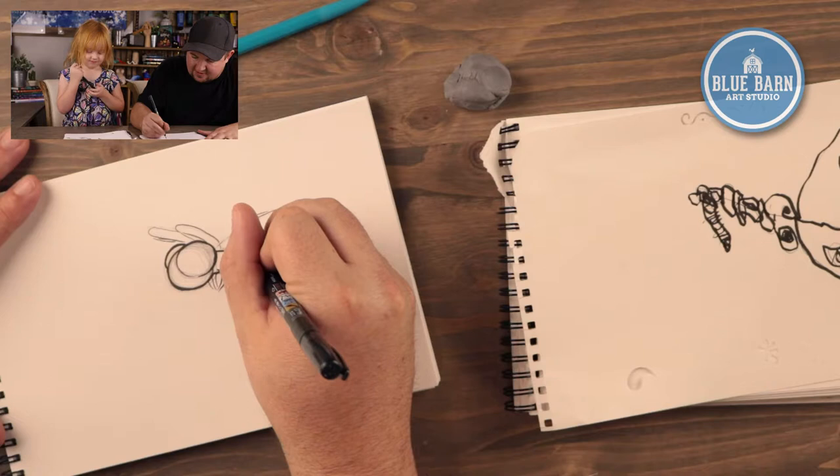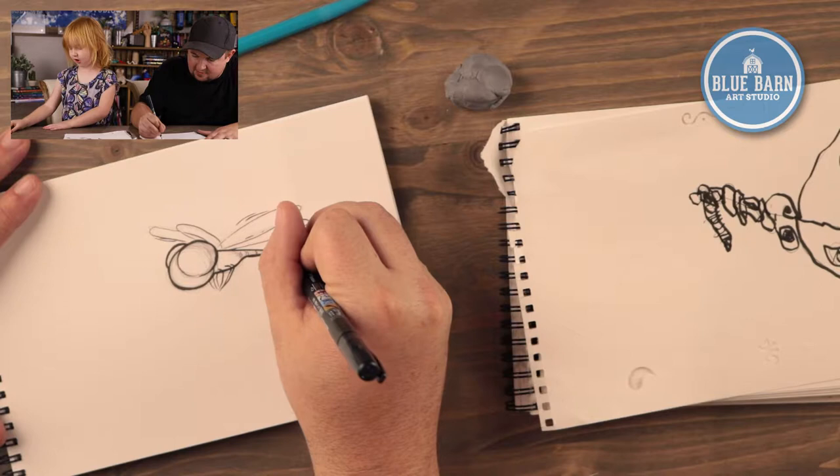The last thing I'm going to do is add some details. Do you want to add a sock, Daddy?